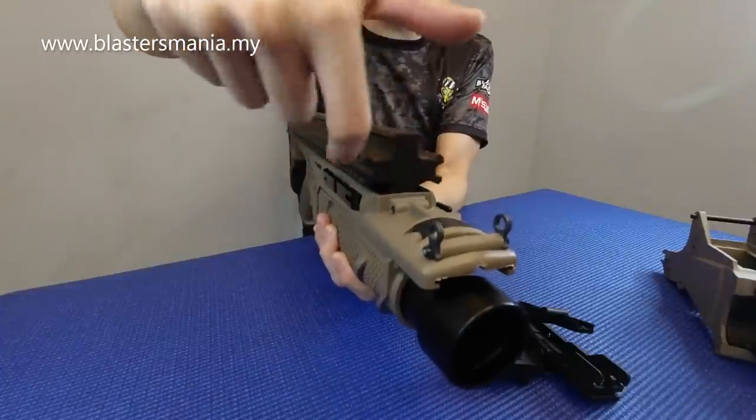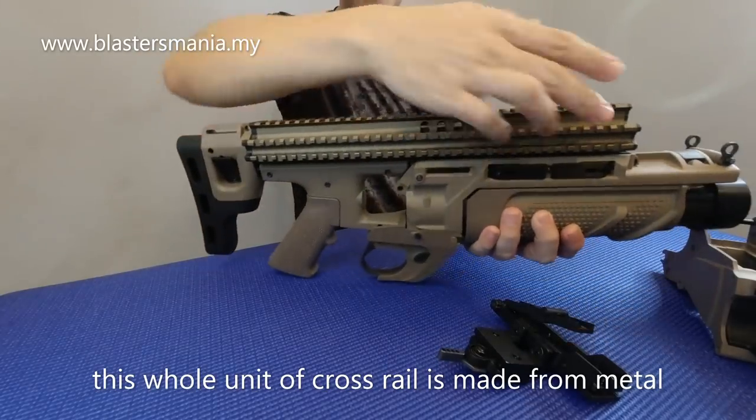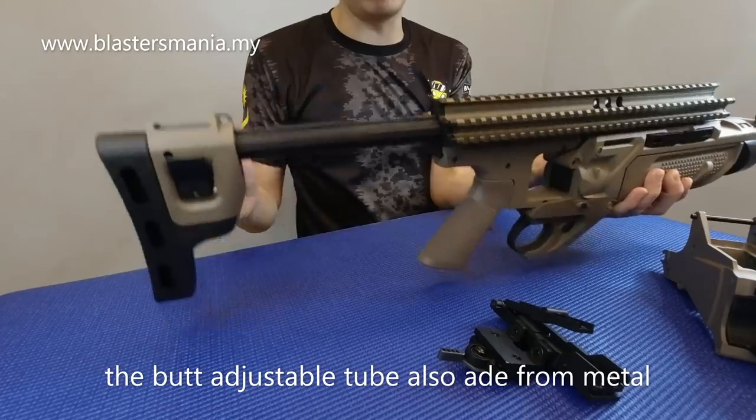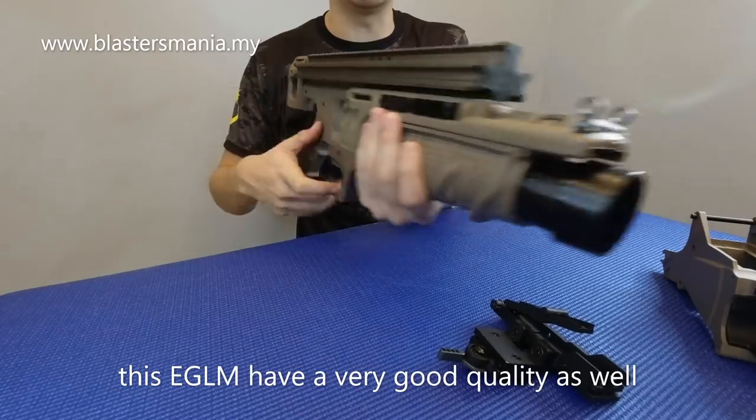Rail yang segi empat lah. Dia sebatang rail ni, memang besi je. Dan dia punya bahagian ni pun memang besi. Quality dia memang cun-cun bunyi lah. EGLM lah.